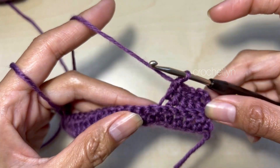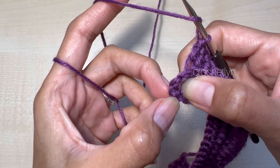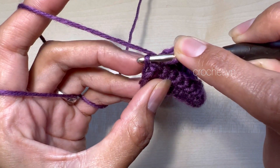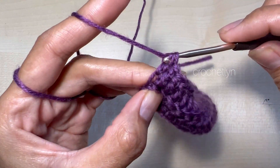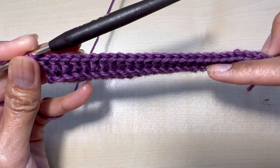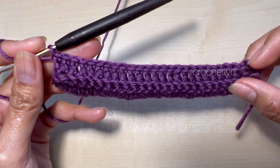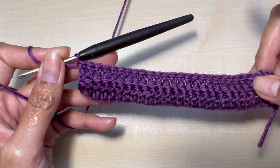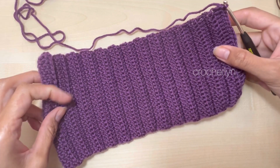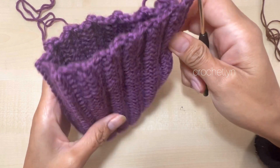Super easy. In the last stitch, count 3 chains — 1, 2, 3 — and insert your hook on the third chain and place 1 double crochet right there. This is the result of the back loop only. I'm going to repeat round 3 until I get enough length to make a round of the pumpkin. I have 27 rows in total, which equals 10 inches long. You can add more if you want.